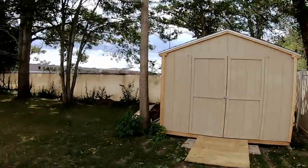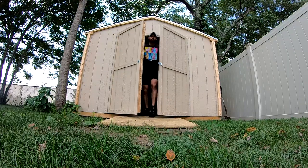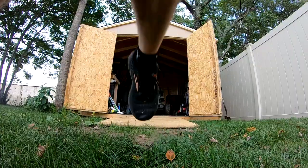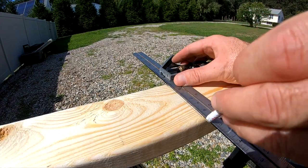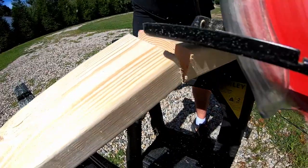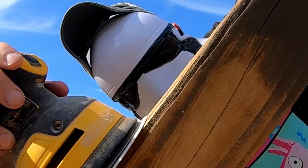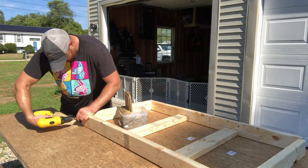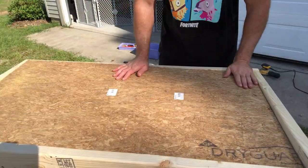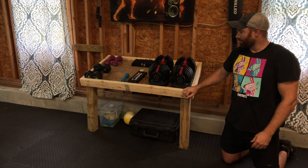All right, let's get started. I just ran out of N95 masks, so yeah. Woo, and it's done. That took me maybe about an hour to make, at the most.